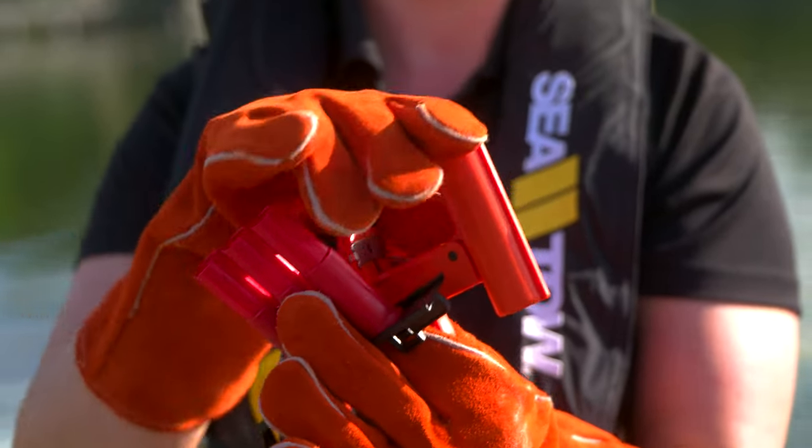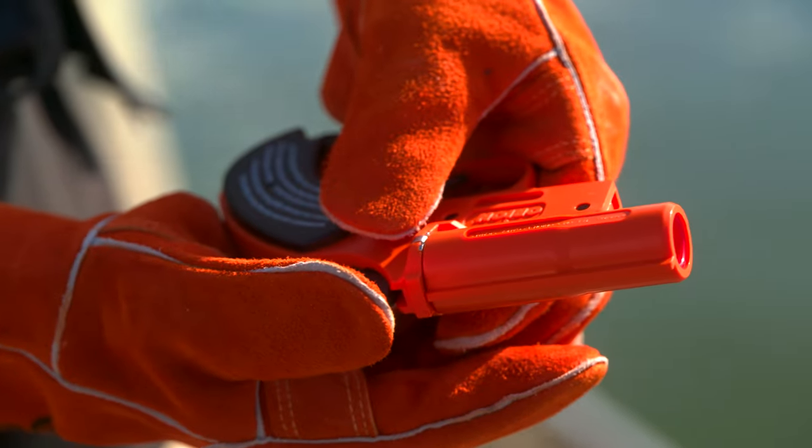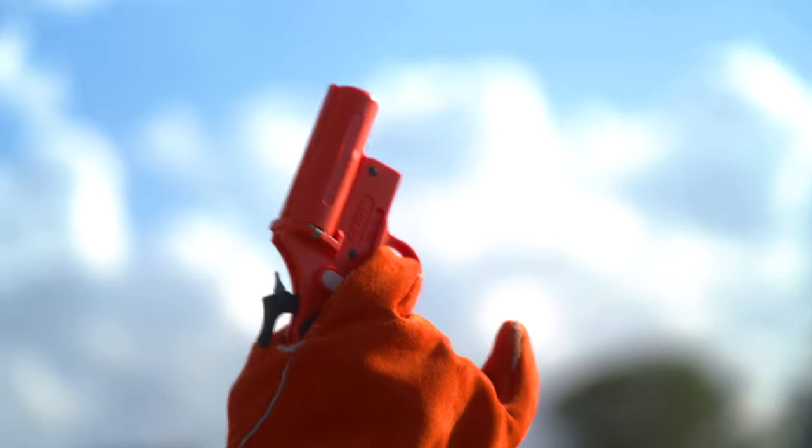To fire the gun, push the button on the side, pull back the hammer, aim it up to the sky, and pull the trigger. An aerial flare is able to be used as both a day and night visual distress signal.